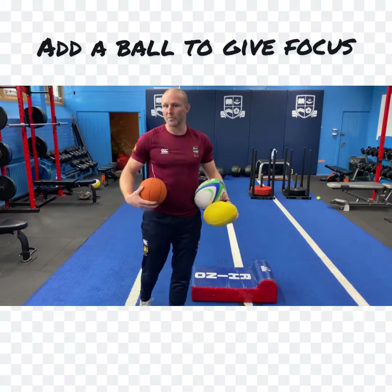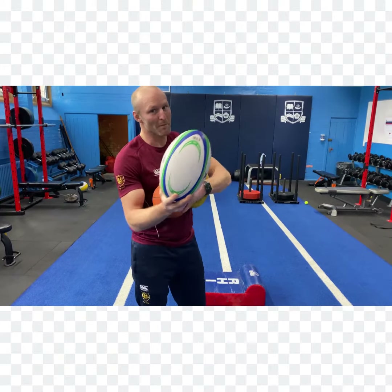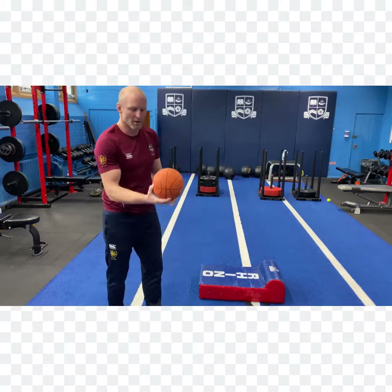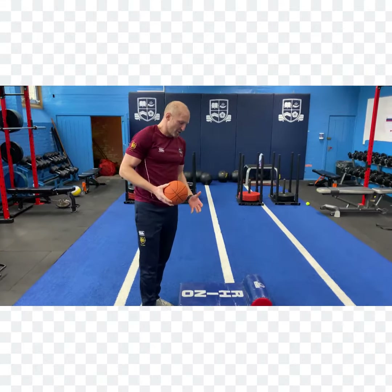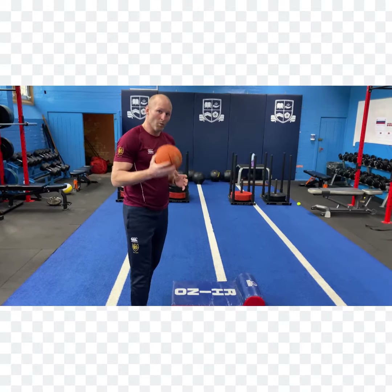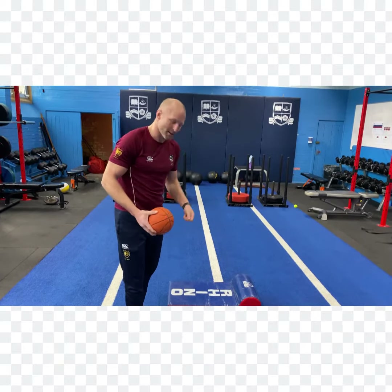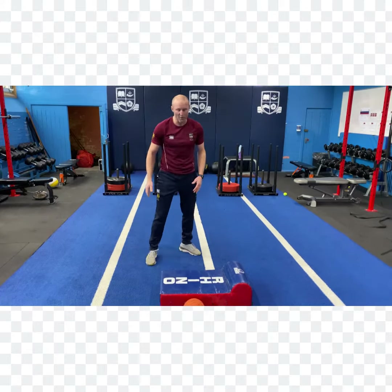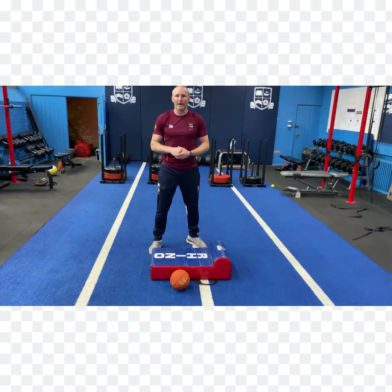You might then want to add a ball. It doesn't matter what ball you have at home — some of you may have a rugby ball, but you can use a little basketball; mine's even a bit deflated. Just something that gives you a focus. In rugby the ball is clearly what we're after — when we've got it we want to keep it, and when we haven't got it we want to try and get it back. So let's say I'm trying to get onto the ball here; I've potentially made a tackle and I'm going to pop up off the floor and try and get onto that ball.